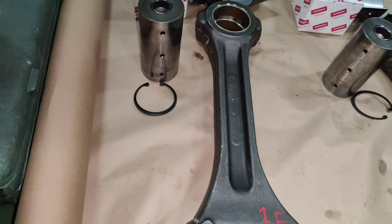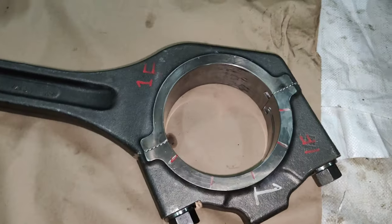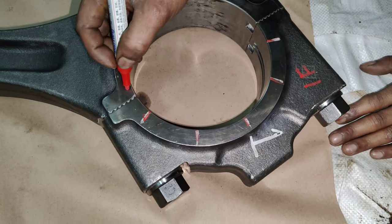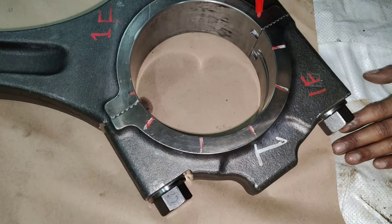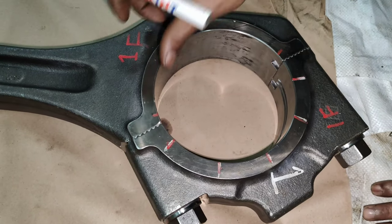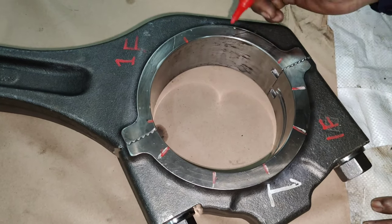Before conducting the measurements, both the bearing shells need to be removed and the connecting rod bolts are to be tightened to the torque setting mentioned in the manual. Make the markings on the forward side of the connecting rod at a distance of approximately 30 degrees on both halves of the bearing housing.